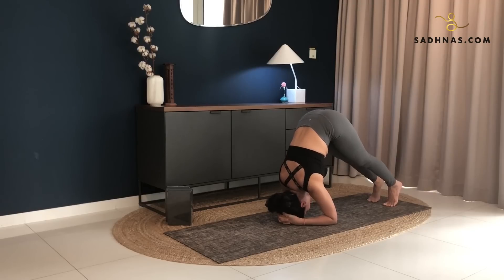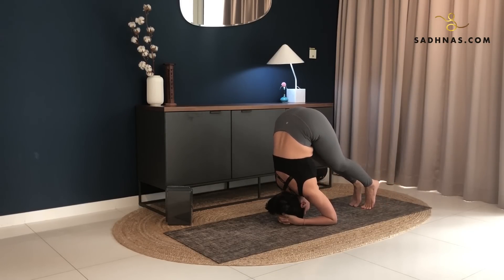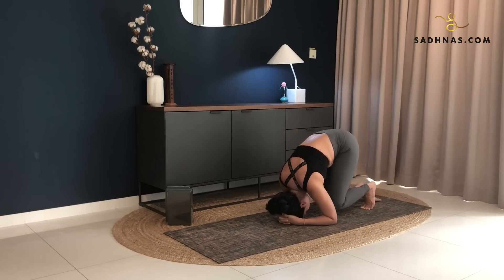Tuck your toes in. Lift your knees off the ground. From here, walk your feet forward as much as you can, stacking your hips over your shoulders. Now stay here for three, just breathing in and out, keeping your shoulders straight. Two, one, and exhale, back down.